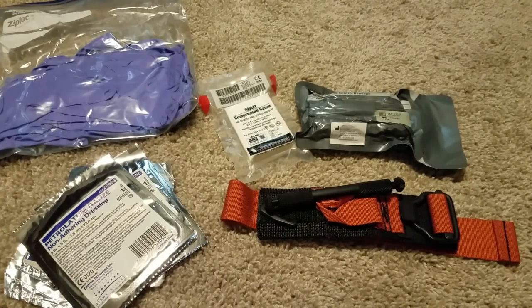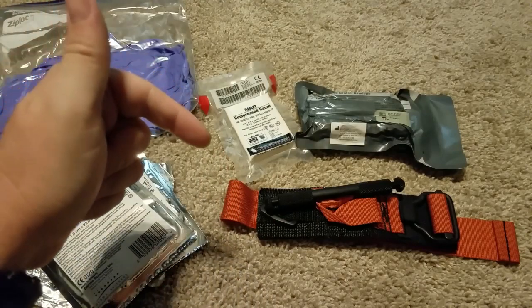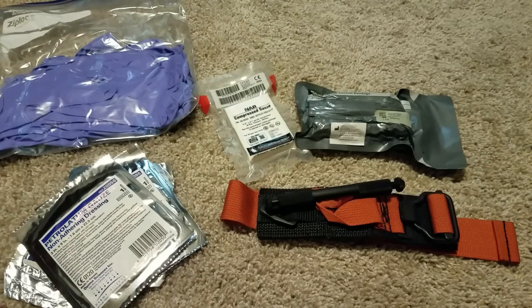Greetings friends, Slow Stacker here coming at you with a new video — Stacking His Life Part 5. Welcome, welcome, welcome. I'm going to go over some medical stuff.